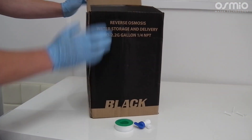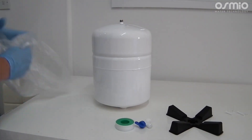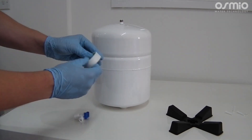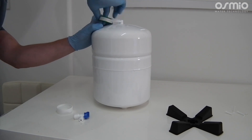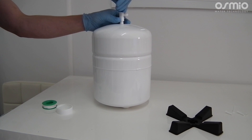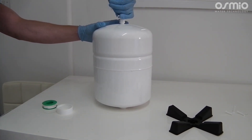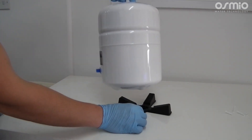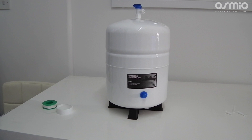The next step will be to install the tank. We will use PTFE tape to first apply 6 wraps around the metal knob on the top of the tank. By hand you will then screw the tank valve to the tank. Please note that this part is plastic and is being screwed onto a metal piece, so please do not over tighten as this will cause the fitting to crack. The tank can be positioned either vertically or horizontally depending on what fits best, and can be placed up to 10 metres away from the system.